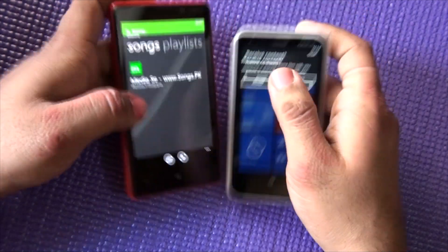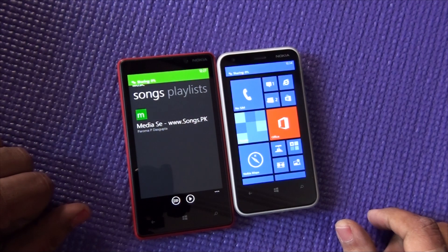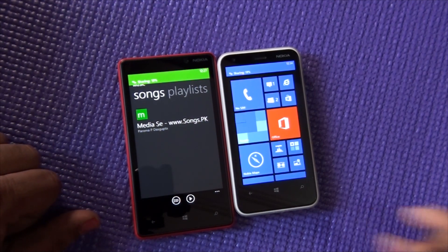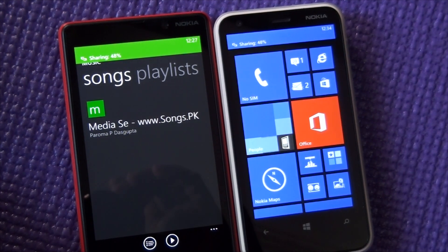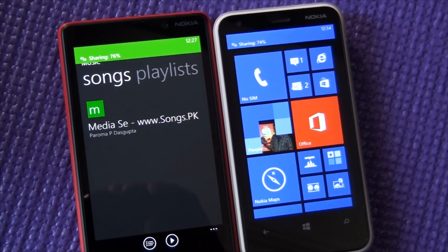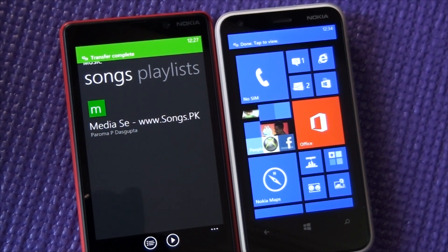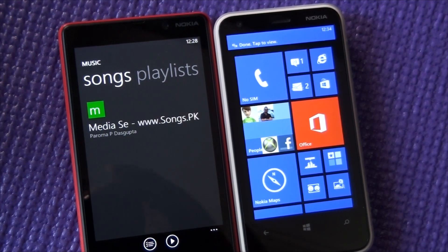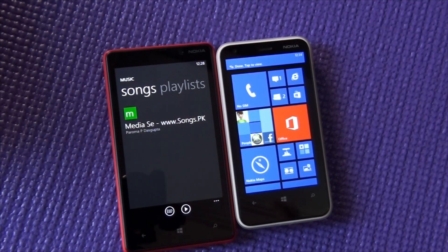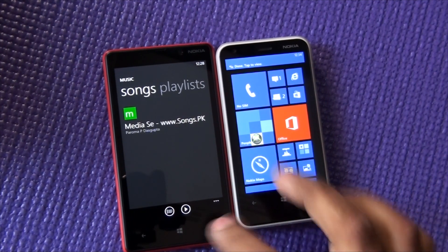You'll get a prompt to accept content — just accept it. File sharing has started as you can see. That's how you send your music and other media files through Bluetooth and NFC. That's the right way to do it — you won't find the options directly in your Music app or the Bluetooth transfer app. This is exactly how it works.